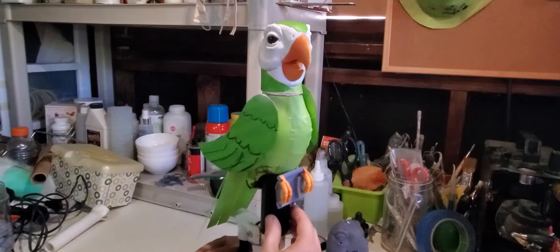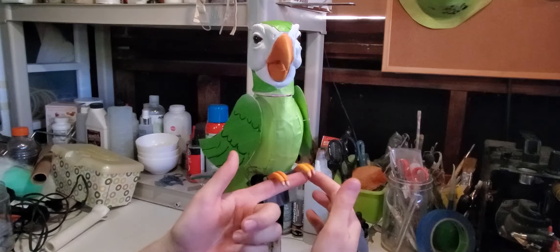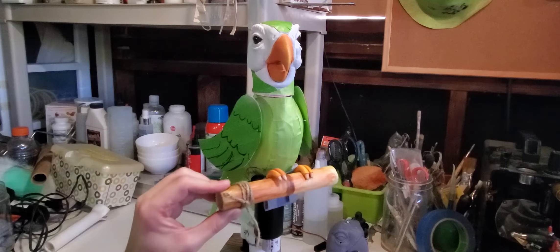I also sculpted and 3D printed these toes and the plate that holds them, which also acts as a stabilizing base, so you can easily rest him against your arm or on your hand when you're using him as a prop or on the base for storage. I just love these little birdie toes.